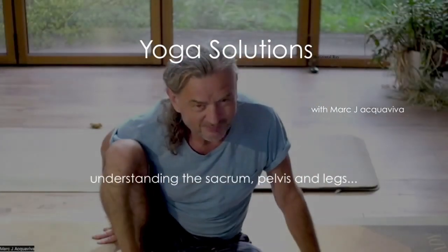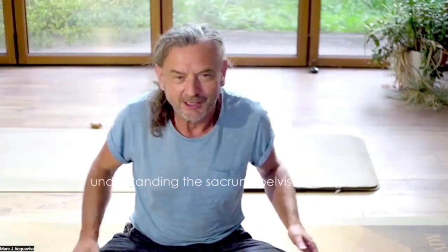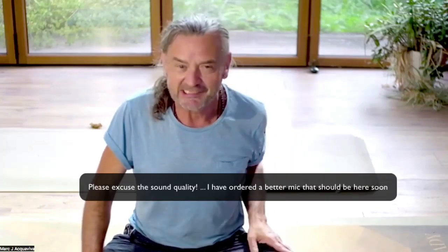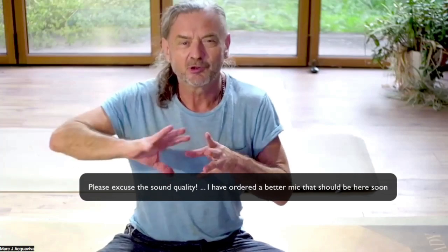Hello and welcome to Yoga Solutions with me, Mark J. Aquaviva. This weekend I'm going to put on a workshop dedicated to discovering the movements of the sacrum, the pelvis, and the thigh bone. It's a really important area.